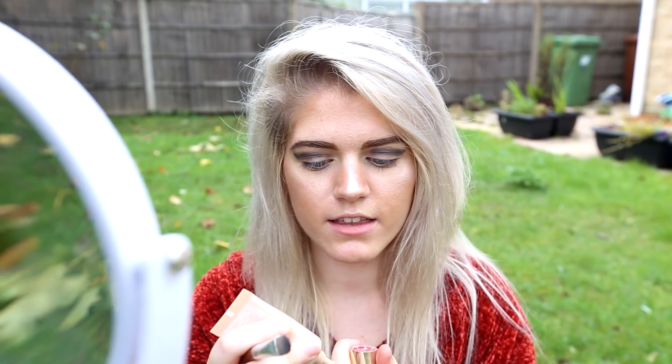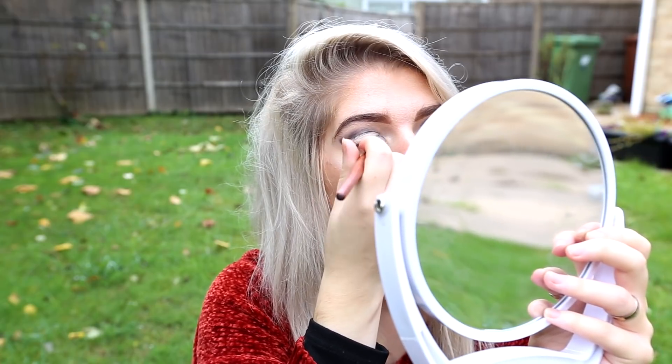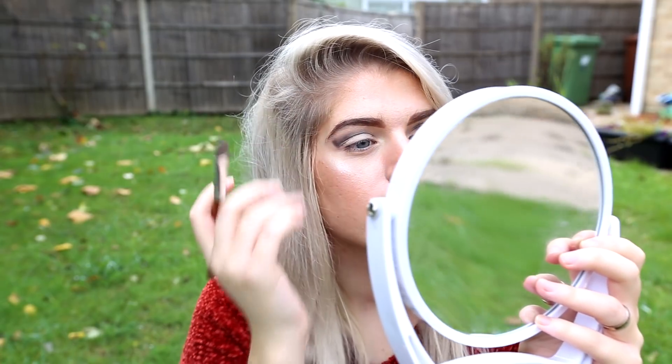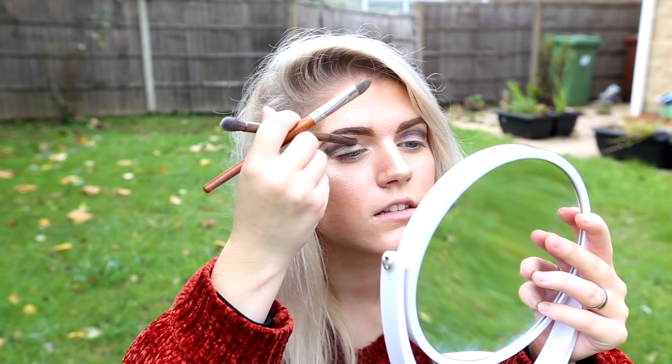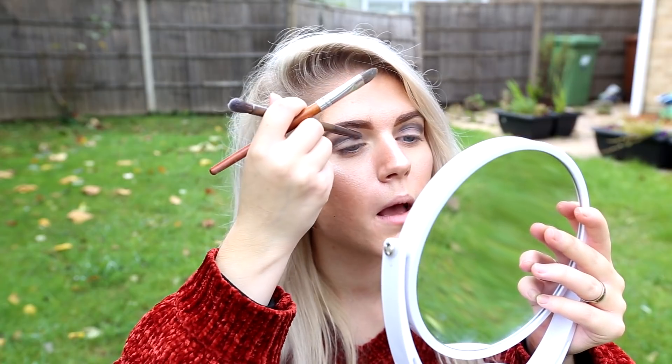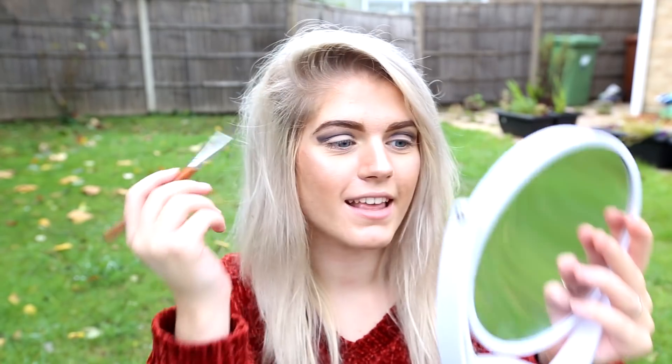Next, I'm going to be using this concealer by Clarins. I'm going to be using a brush to make the cut crease a lot more crisp and creasy. This is a nice simple trick if you want to make the cut crease look good when you're messy at it. And I'm going to keep going back in with the Black Market to make this a bit more black, and then back in with the concealer.